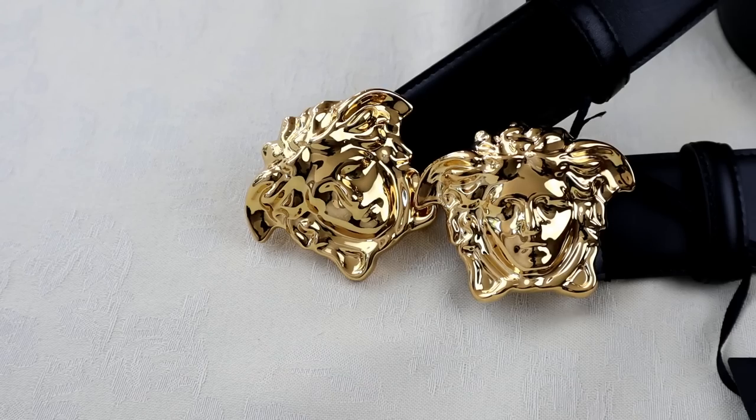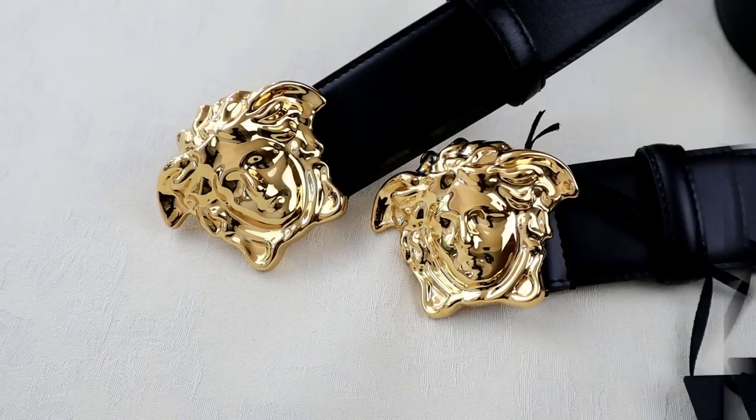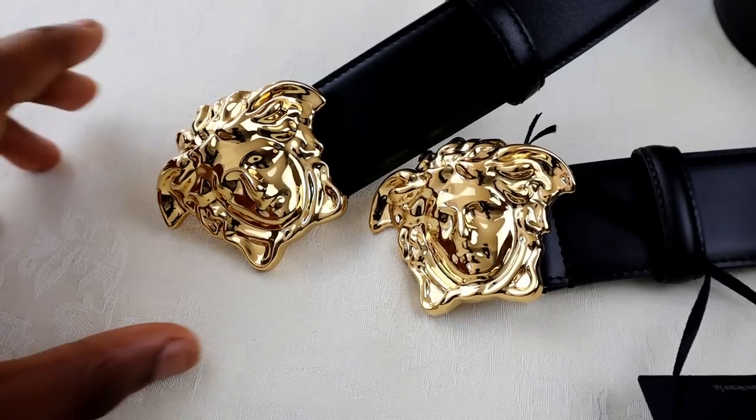Moving on to the 3D Medusa head buckle — you've got the fake one on the left and the real one on the right. The real one does shine a bit more and looks slightly more detailed, however the difference is very minor. What I'd actually recommend is looking at the back of the buckle rather than the detail on the front, because if you're buying from someone else you're obviously not going to have both of them next to each other.